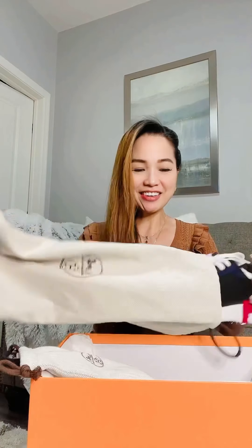Moving on to the next one. I have it in this bigger box. This is actually my very first sneakers with Hermès. I was trying to search it on YouTube and there's not that many videos or reviews about this shoe. So I'm going to focus more on this shoe and give more information so that you can be informed if this is something you want to consider buying. So I got their Bouncing sneakers.